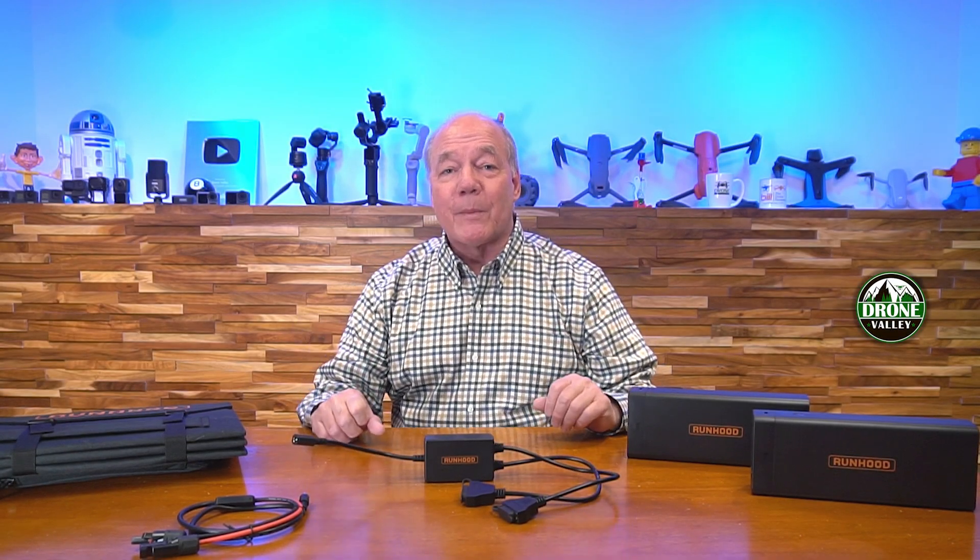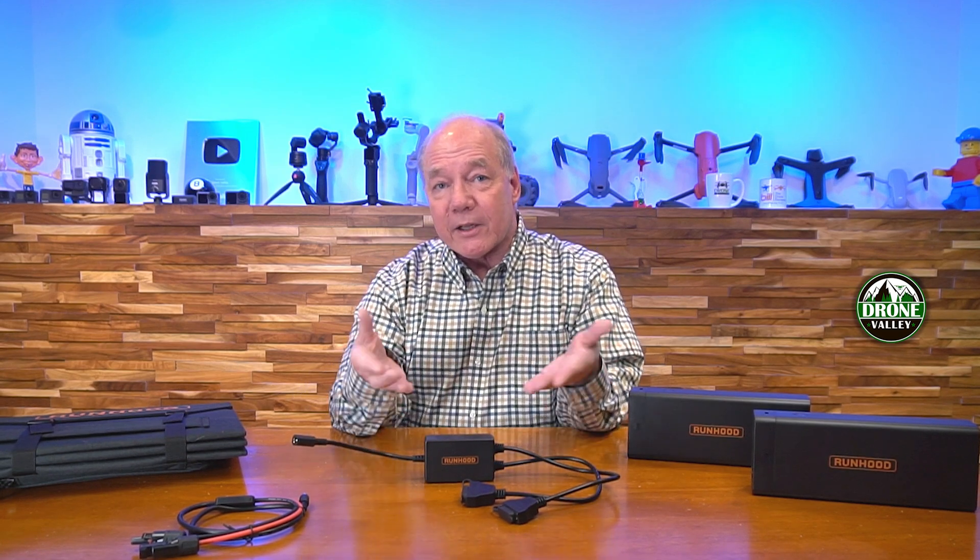Hey there tech fans, Rick here again with a quick review of the Runhood Solar Power Charging Kit. This product allows you to easily charge one or two of the EB324 energy bars from a single solar panel using the charging adapter. I'll start with a quick unboxing to show you everything included, then dive into the technology and show you how you can use this kit to basically drink in sunlight and turn it into DC power to charge these external batteries.